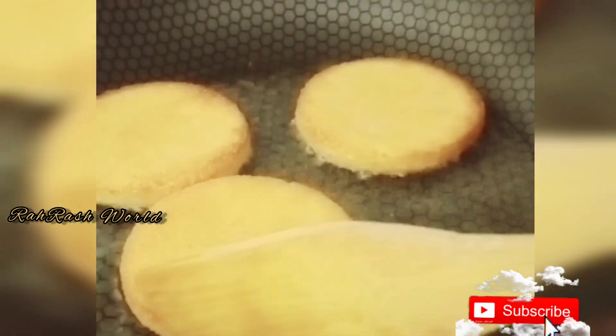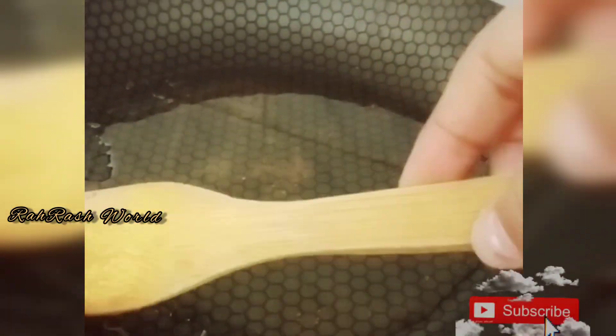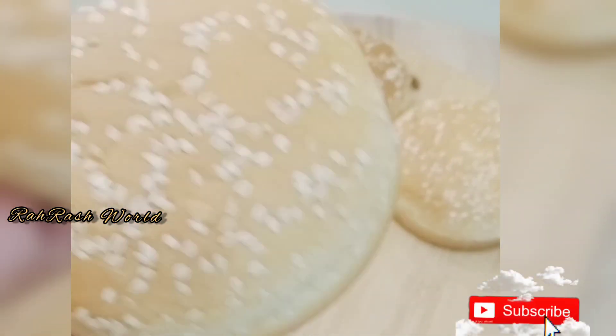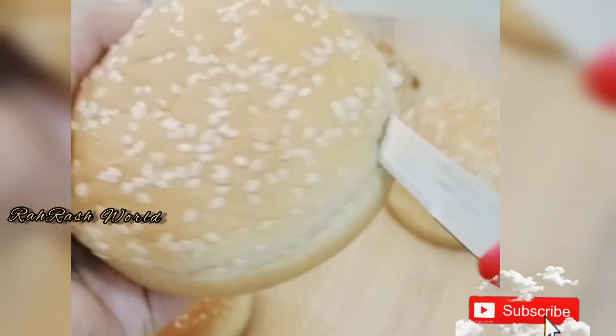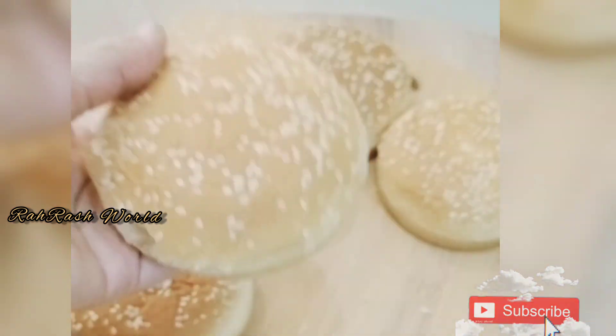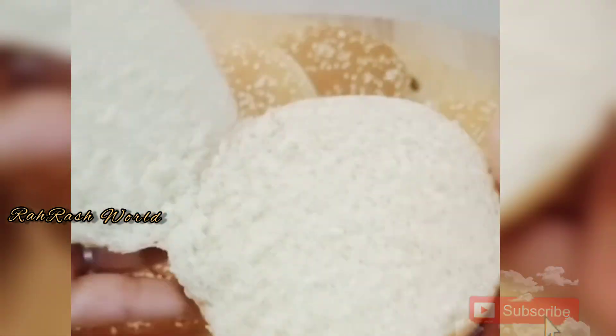I will fry the chicken nuggets until golden brown. You can assemble a burger like this. Make sure to cut it — we will cut it and spread the mayonnaise as well.